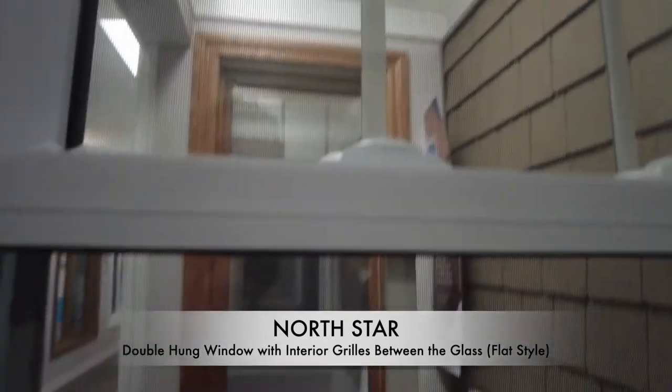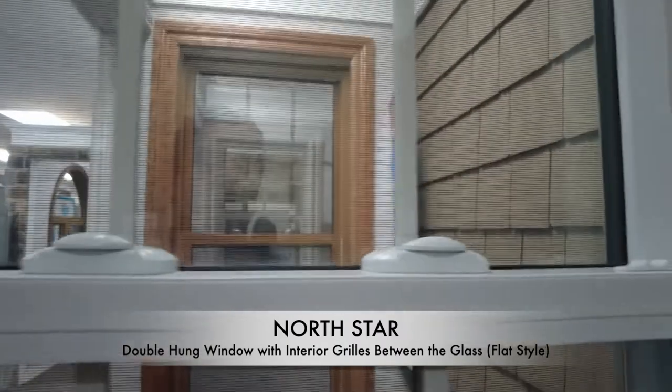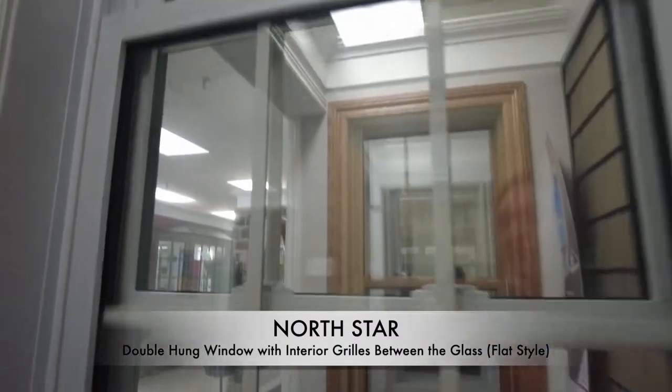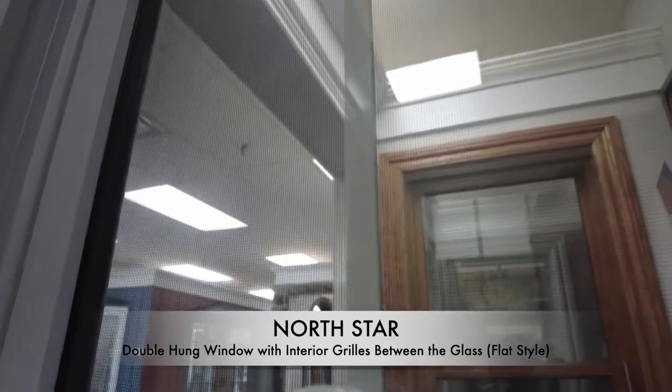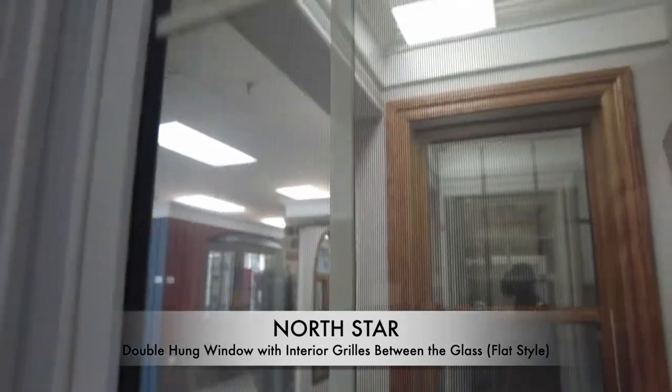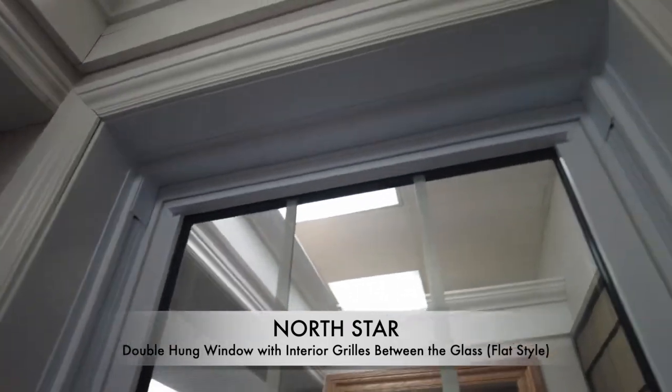For security, you have these automatic locks on the sash, which allow the window to slide up. The nice thing is, once you slide it down, these locks will lock into place automatically — so you don't need to worry about whether you left the window unlocked.